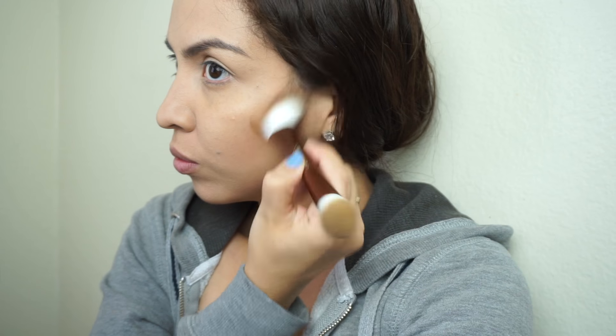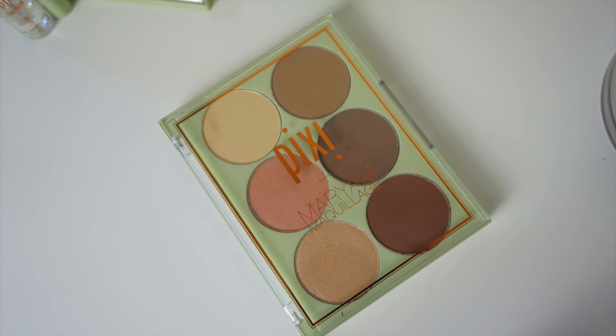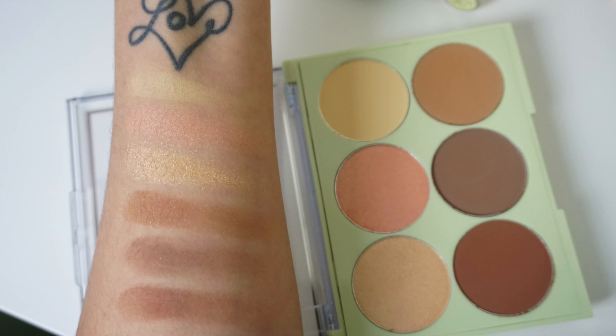Even applying the bronzer, I was a little scared because it was really deep and pigmented. But luckily, the color did dilute a little bit as I kept blending it out, so I definitely recommend trying out this palette. For the highlight and contour one, I just wasn't a huge fan of the entire palette itself, but a couple of these shades are very, very pretty.